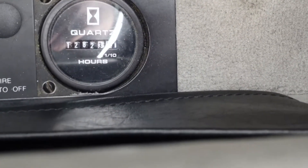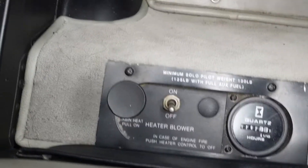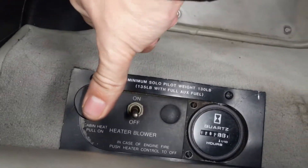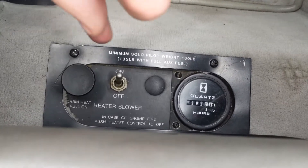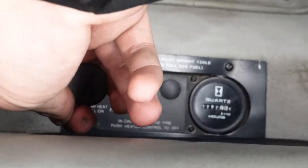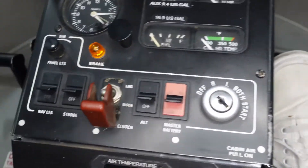Over here to the right is our Hobbs meter — it measures how long the engine has been on, so we as flight instructors know how long we flew, and for maintenance purposes. Then we have the cabin heat: this blows warm air, we've got a blower we can switch on, and if we pull the black knob up, warm air comes into the cabin to keep us warm.